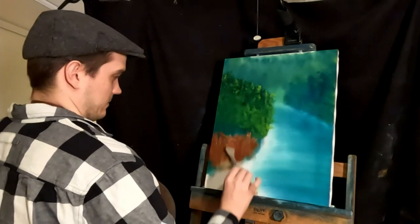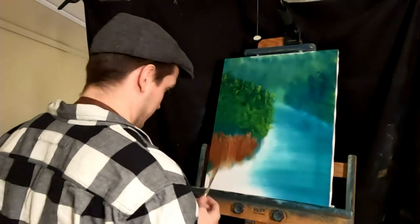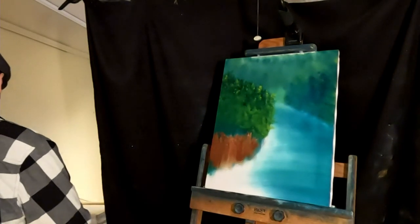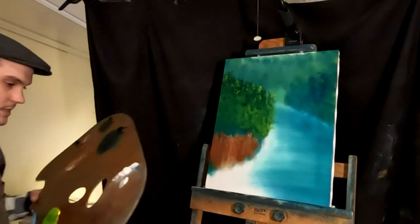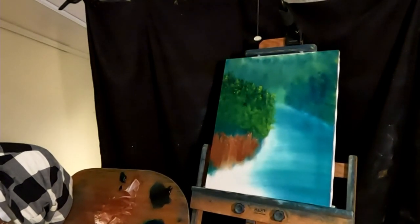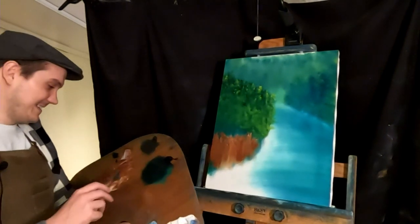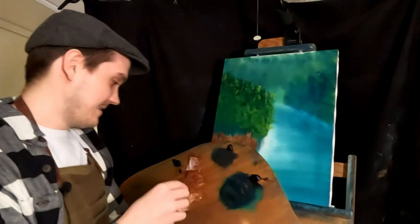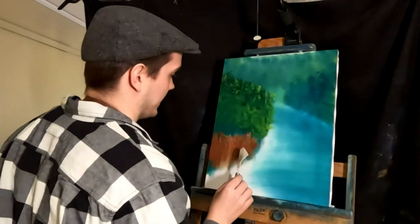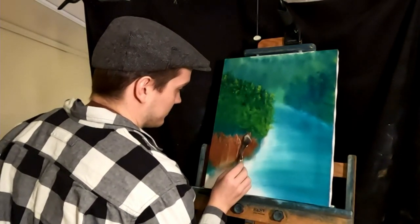You can paint however you want, whatever makes you happy. Love watching this kid paint. Thanks! Almost at 650. As long as it's not bots, that's all I care about. I can't stand bots, they drive me insane. They're so annoying.